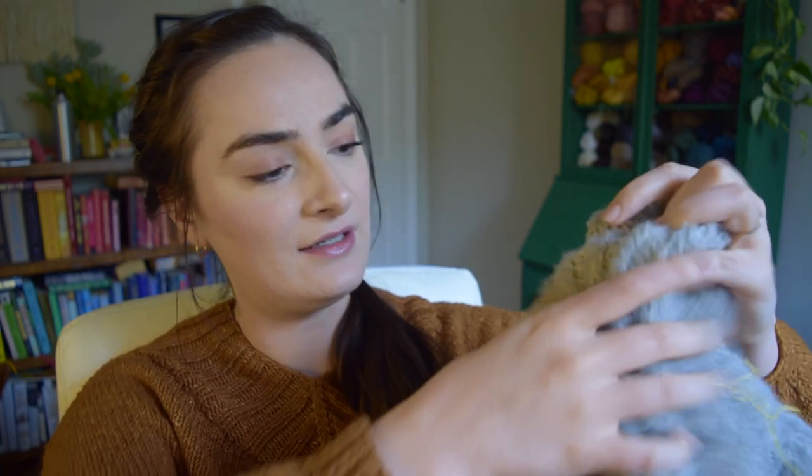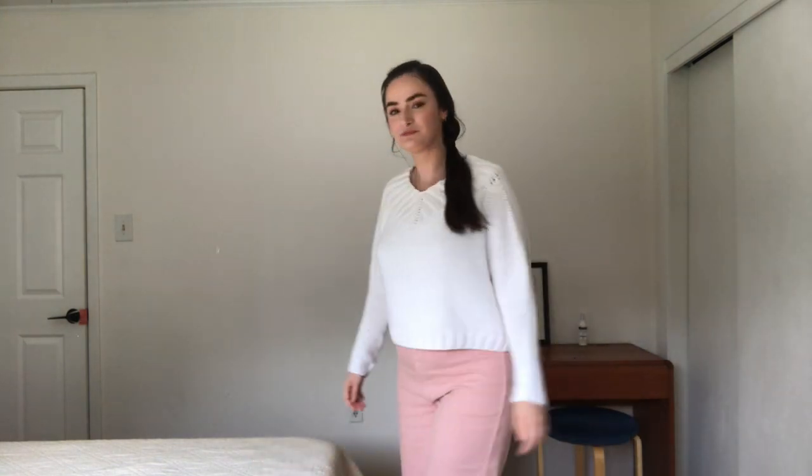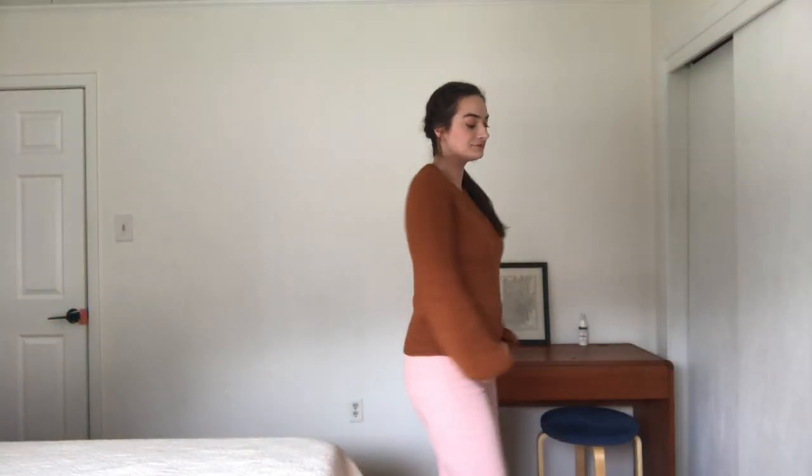I have knit the Chica sweater once, twice, and almost a third time — my third is on the needles now. Because I feel like I know this pattern really well, I thought I could do a review video covering the pattern with almost no modifications on my first version, heavily modded on my second version, and my third version which basically only follows the neckline portion and wings the rest.